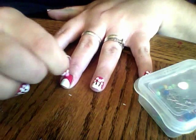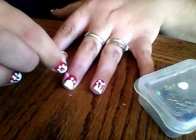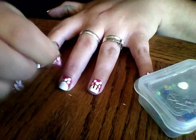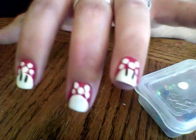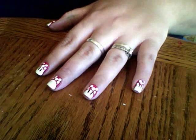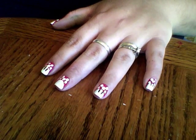Just dip it in and then make three dots above your white portion and then two dots above those. There's your little mushroom dots! Set that off to the side — you can use it for your other nails. It should be dry enough at this point that we can go ahead and do our second coat of white on the tip of the nail.